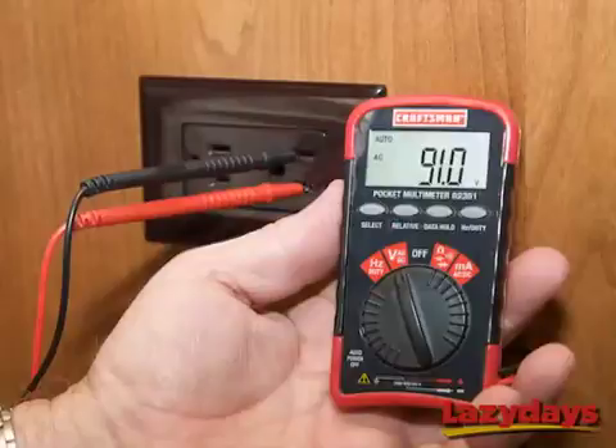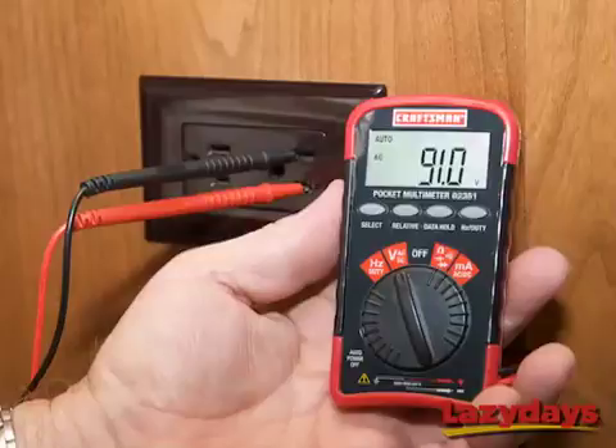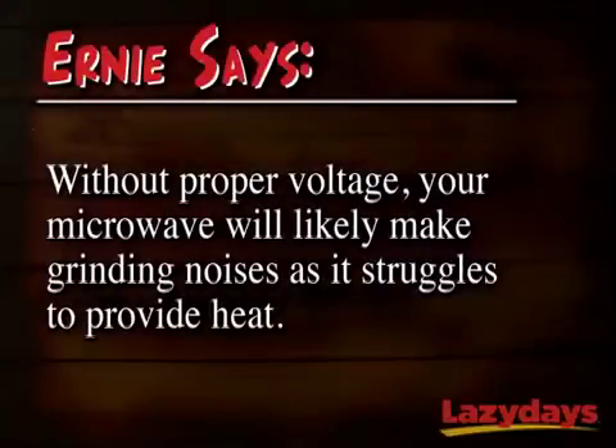Looks like Ernie has about 90 volts running to his coach when he should have at least 110. 90 volts is not enough for the microwave to heat a cup of tea, which is why Ernie heard the strange grinding noises — the microwave just wasn't receiving enough voltage to do its job.